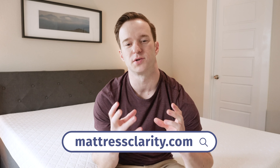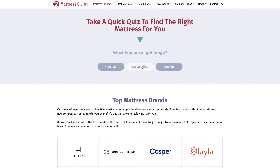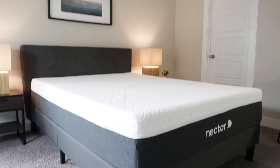If you want to learn more about this mattress, check out mattressclarity.com. You're also going to find some very cool content. We have a mattress quiz that can give you a very cool personalized recommendation as well. Check that out at mattressclarity.com.